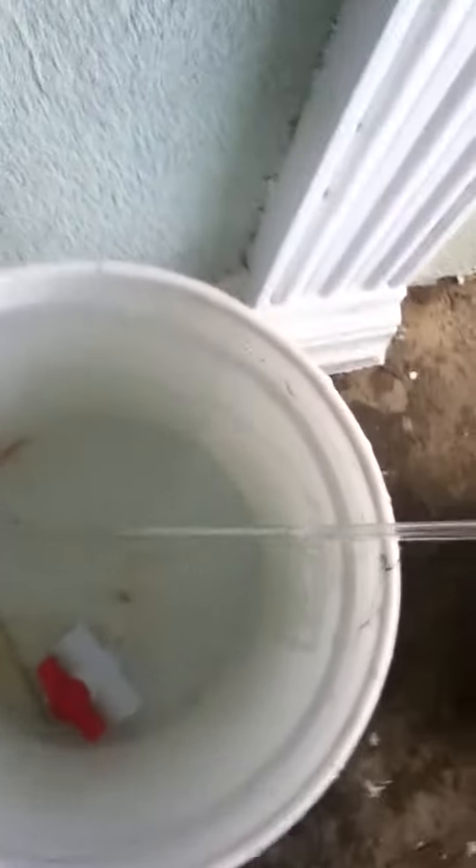Hello YouTube. This is one of my first videos and I thought I'd make a video on an airlift — or sometimes people may call it a pulser pump.